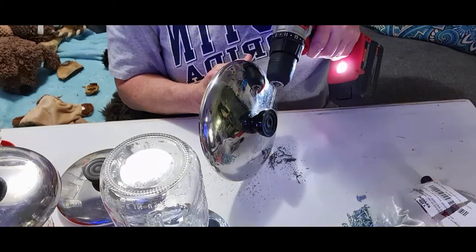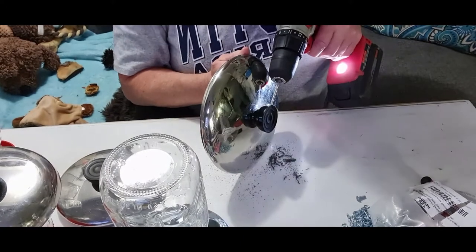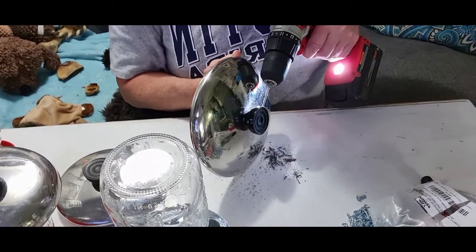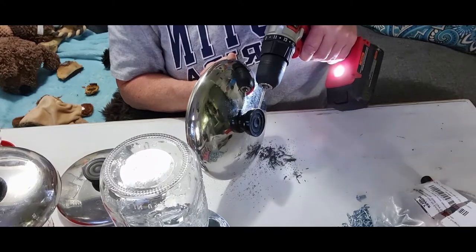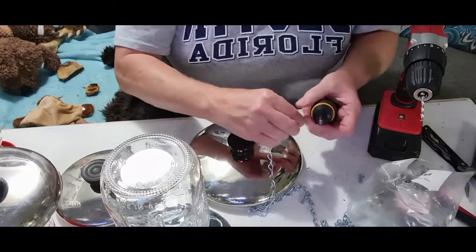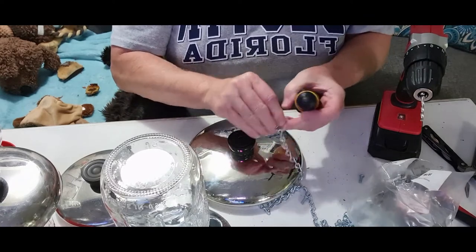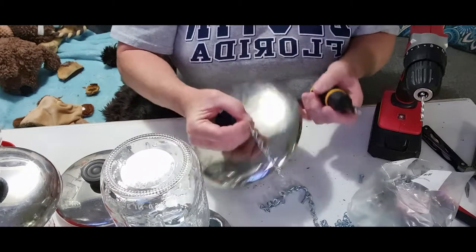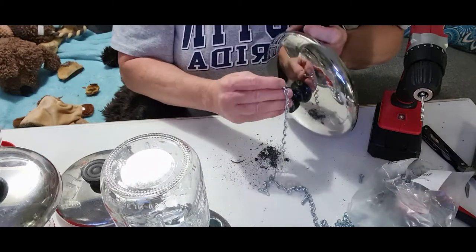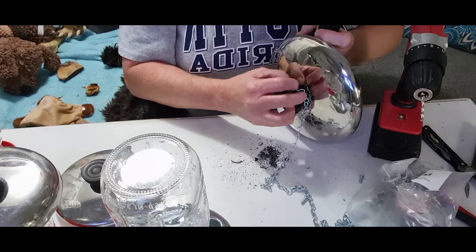When you screw your screw in, if it feels like it's not really nice and snug, you might want to back the screw out, put a little zipper glue in the hole, and then put your screw back in. Because you do not want the chain to come loose and the feeder to fall, because the glass will break. Of course you could just buy another jar, but then you have to glue the lid back on.